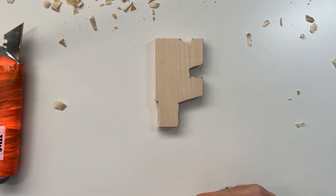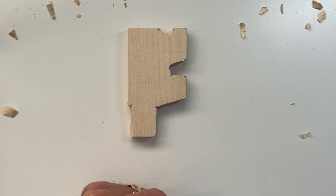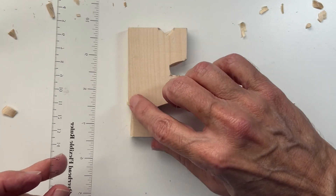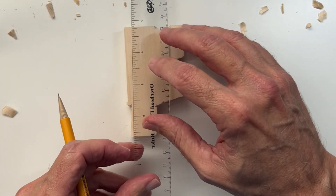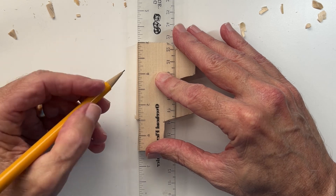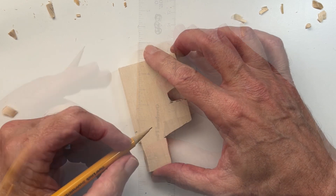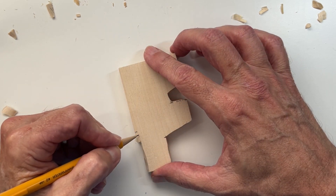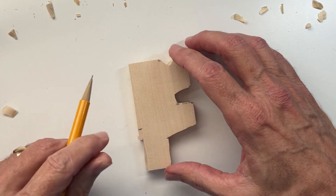Let's go ahead and put in the top edge of the belt. From the mark we made for the bottom edge of the belt, we'll just go up three-eighths of an inch. That's more or less where the top edge of the belt will be.